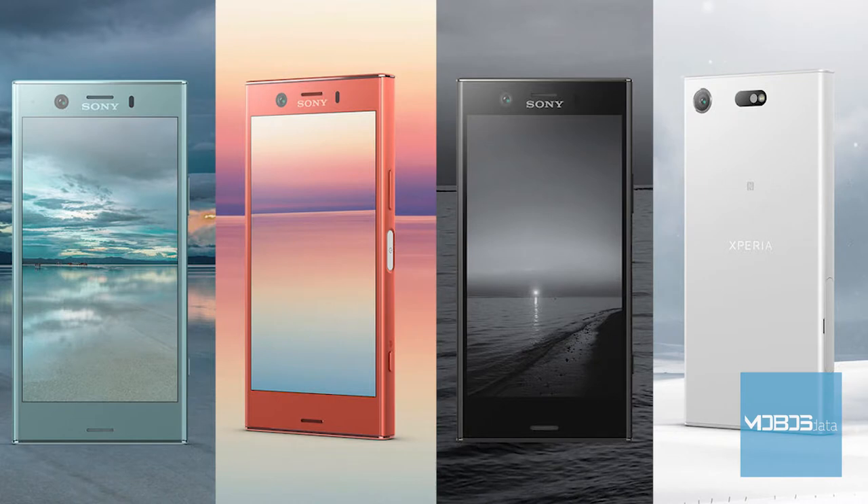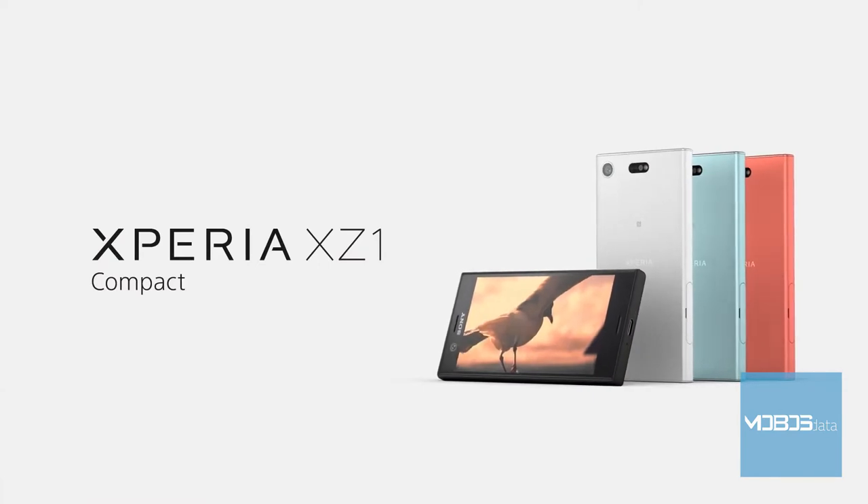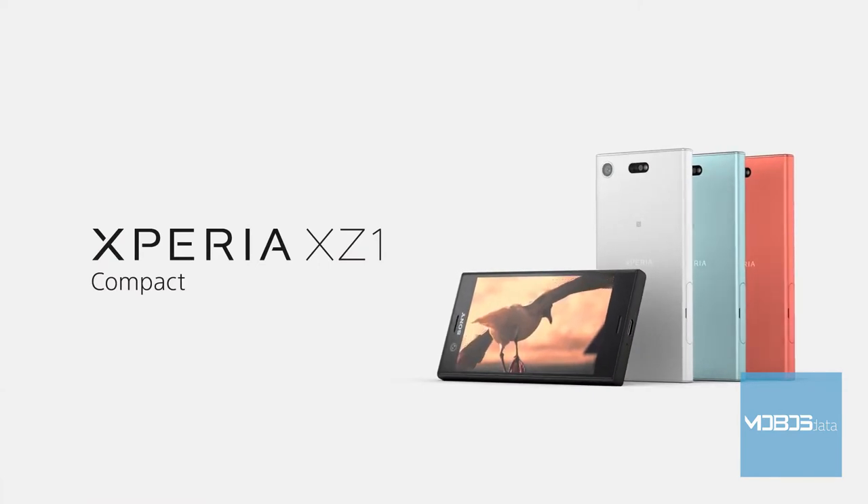Available color options are white silver, horizon blue, and twilight pink. The XZ1 Compact promises a lot, so sit comfortably — we're taking off.